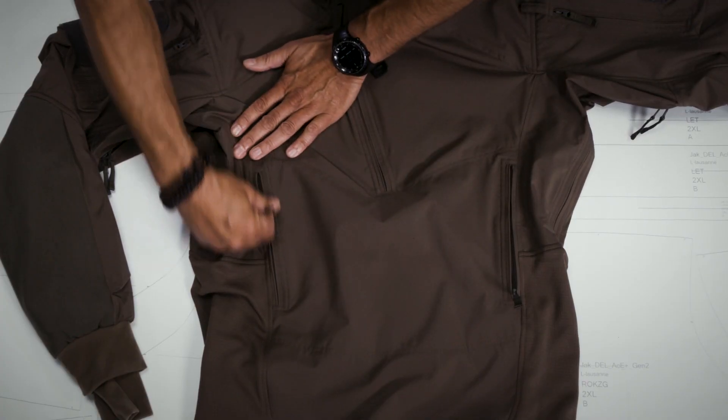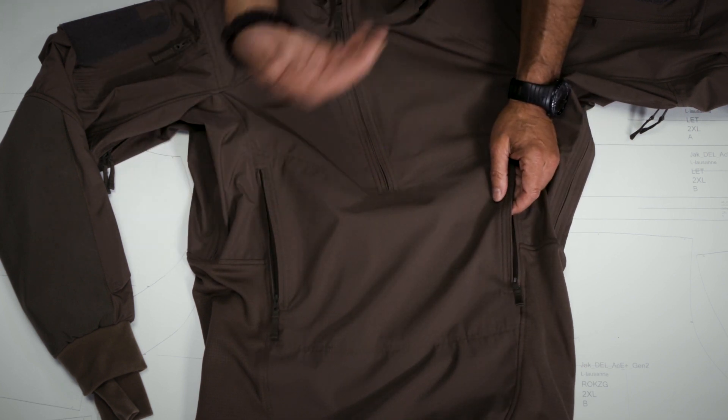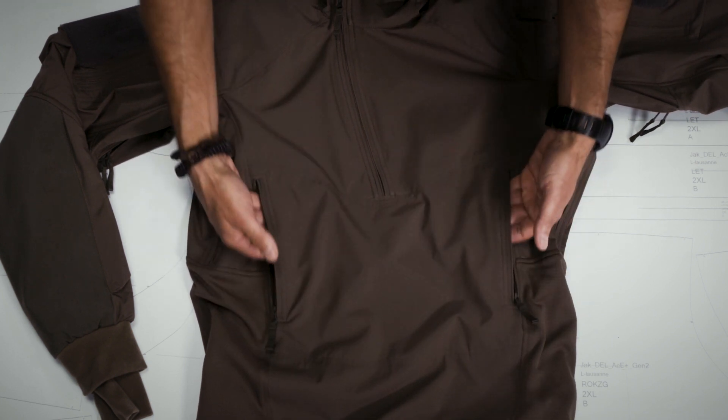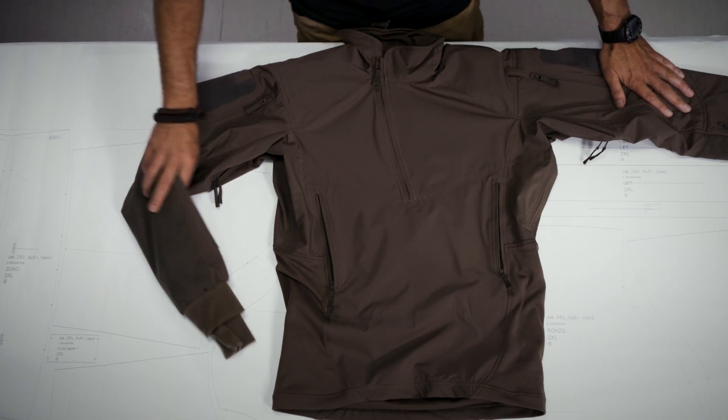The front pocket serves a dual purpose: it is a front pocket and at the same time it provides openings for ventilation. The face fabric of the Winter Combo Shirt is a two-layer laminate.